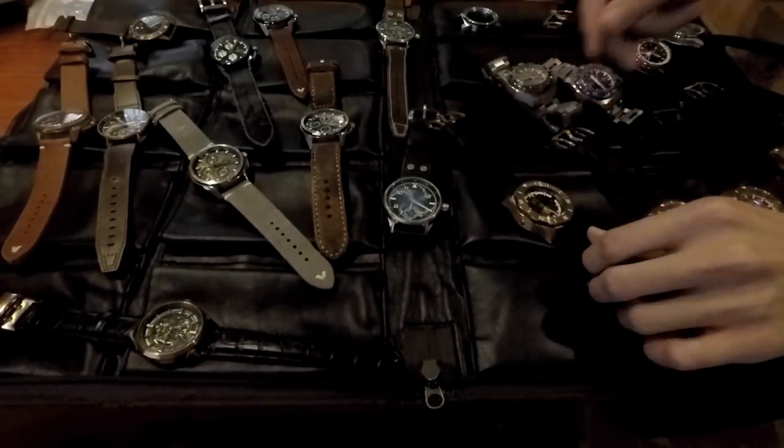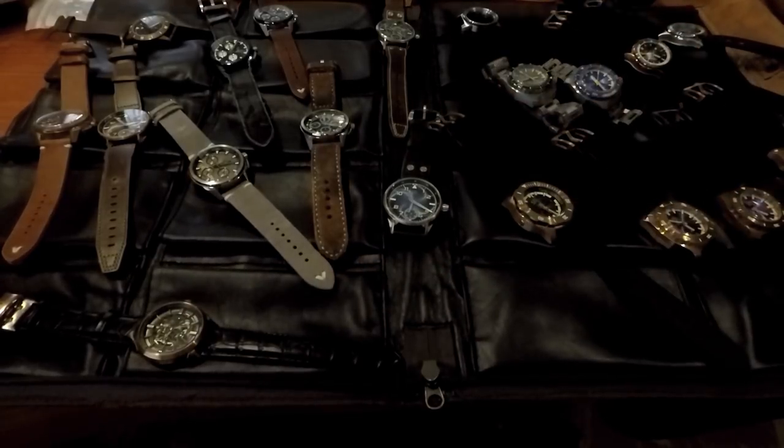Hi, this is Neil Cresswell. I have Elshan here from Zealous Watches and he's brought a huge bag — a custom bag — full of goodies to look at.